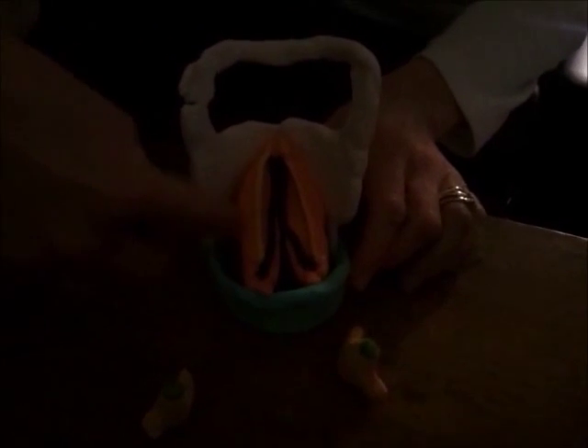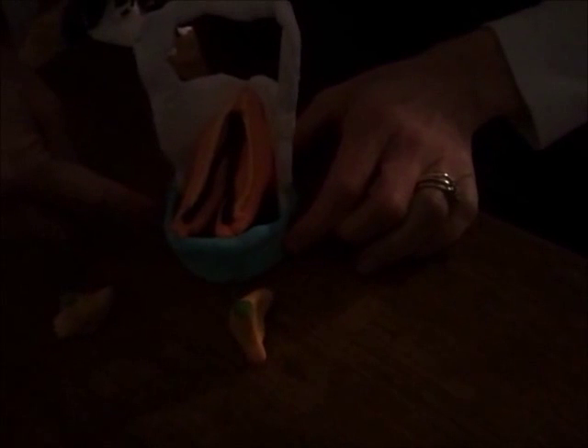Here we are back with our larynx. We're at the posterior view. We've got the hyoid bone, the thyroid cartilage in white, the orange vocal folds, and the blue cricoid cartilage.